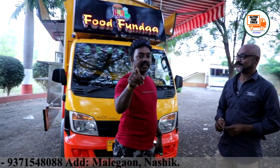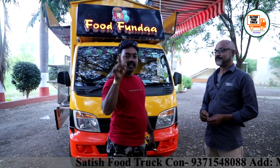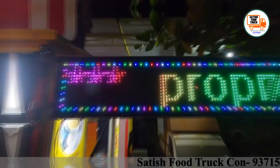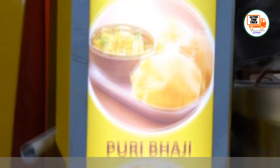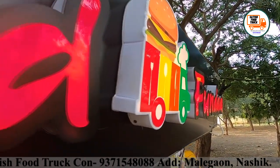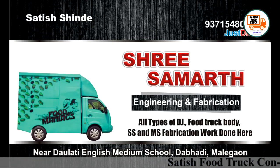Please follow our channel, Satish Food Truck, on YouTube, Instagram, and Facebook. Please subscribe and click on the bell icon. In future videos, we will show you different concepts. Thank you, Satish Food Truck. The first thing you saw was the day vision, and the other thing you are seeing now is the night vision. I will join you again — thank you.